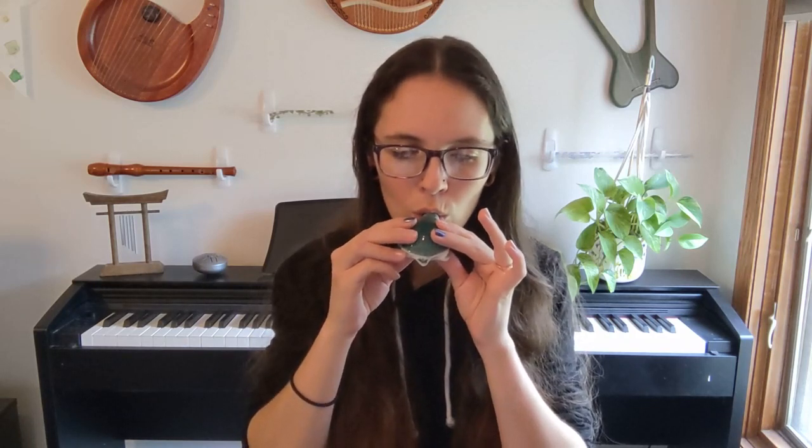So let's try this out. So this ocarina is perfectly capable of sounding in tune, but it does have kind of a weird breath curve to it. Normally as you play an ocarina, you're going to push your breath a little harder on the high notes and a little softer on the low notes, because that's usually the way that things sound in tune.